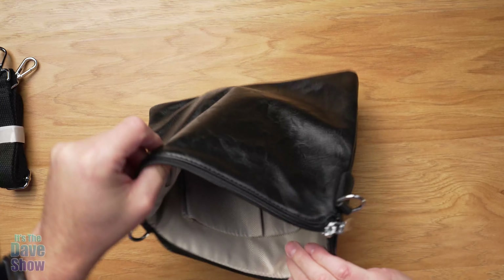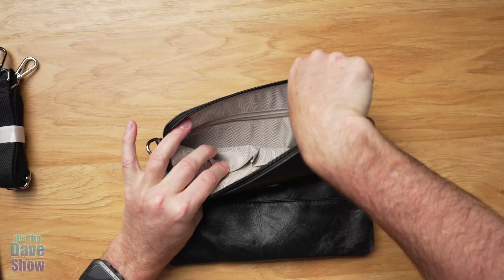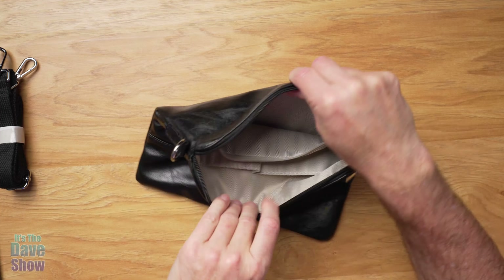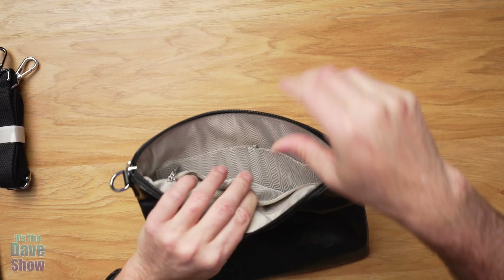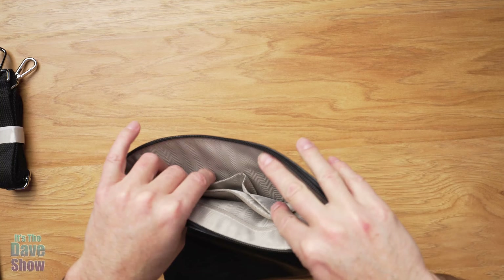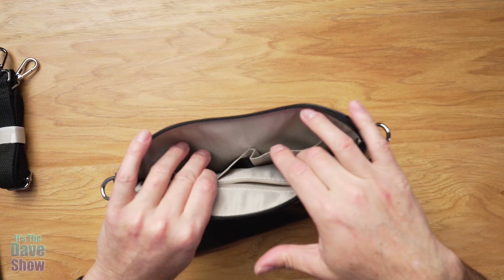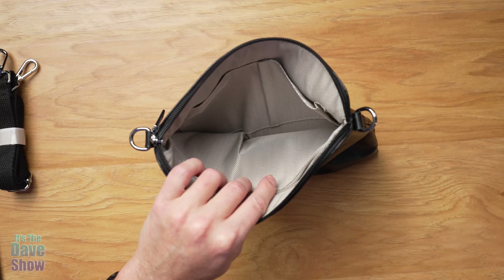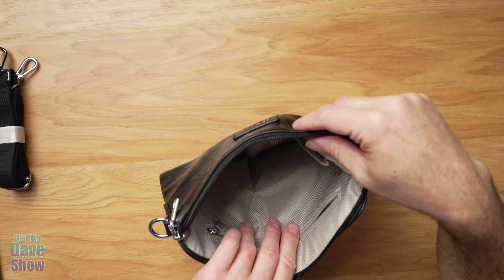Let's open it up. Inside you're going to have some pockets. There is a nice zipper pouch on one side, and then on the other side you have more of like a pockets kind of thing. So you can put your glasses in there, or checkbook, or your cell phone. And on the inside is just a really deep purse-pocket type of thing.